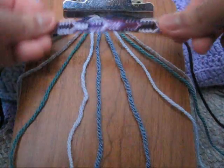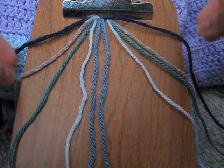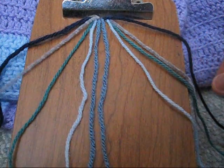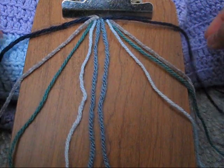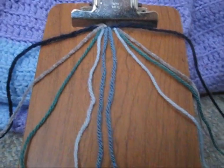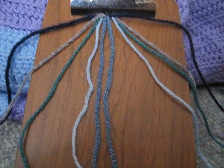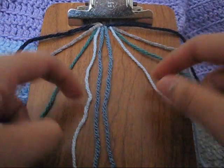Hey everyone, today I'm going to show you how to make this bracelet right here. I'm going to be doing it with yarn because it's easier to show on camera. You need five different colors of string, and you need two of each, so you're going to have ten strings like this. You need to lay them out so they're mirroring each other.